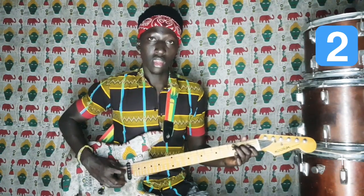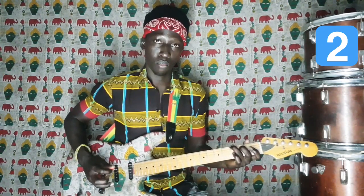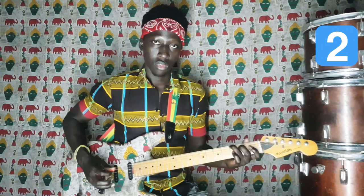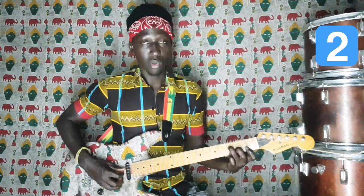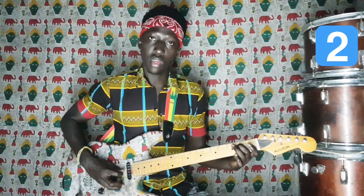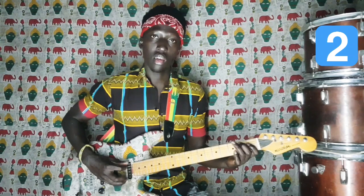Mi, Ré, Do, Si, La, Sol. Donc là on est à la deuxième partie, qui commence par le Fa. Fa, Mi, Ré, Do, Si, La, Sol.